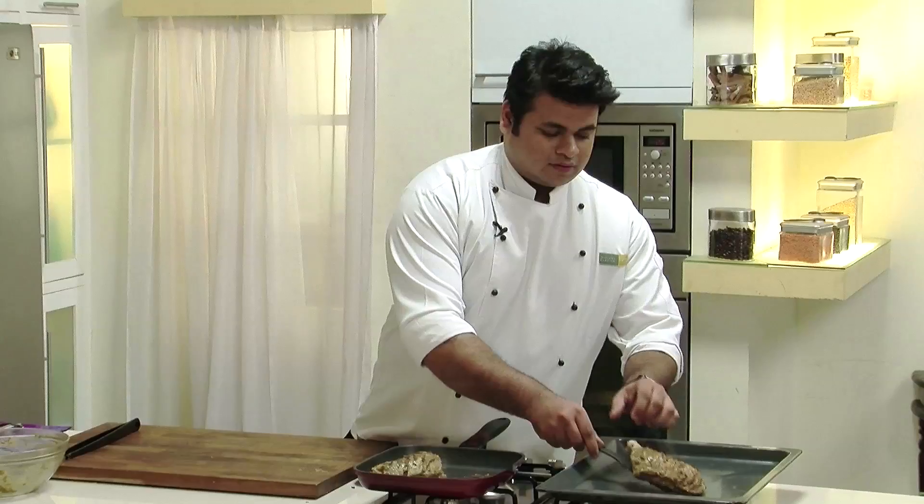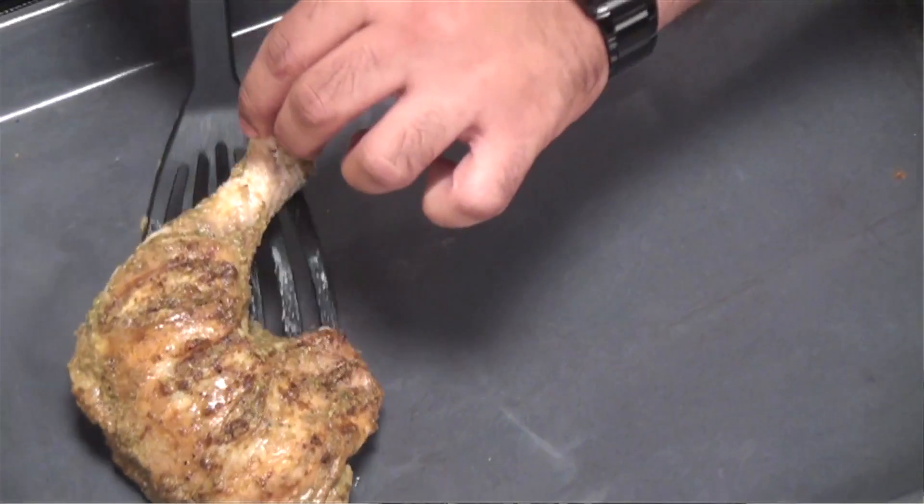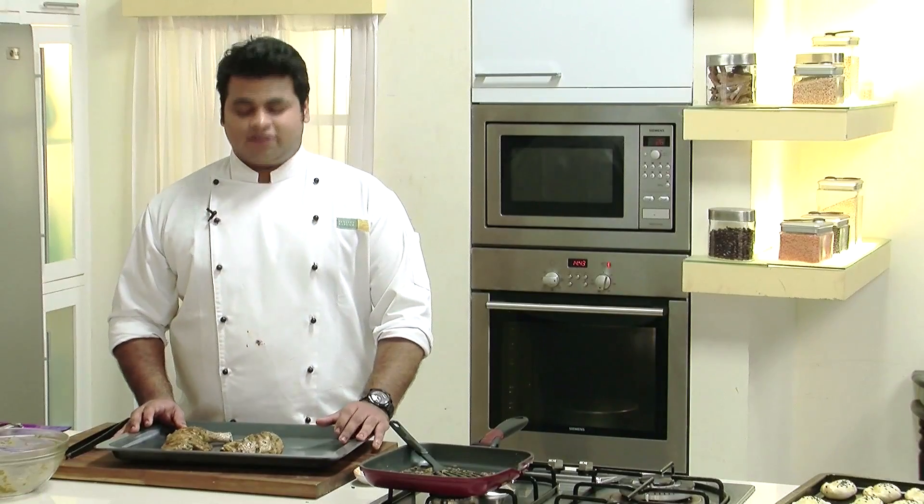Now the grilling of the chicken is done. I'll transfer this onto a baking tray. I have already preheated the oven at 180 degrees Celsius. I'll bake it for around 15 to 18 minutes.